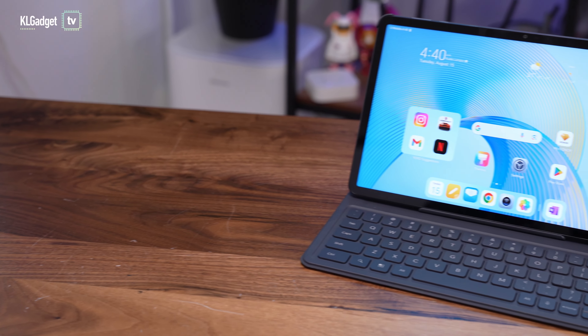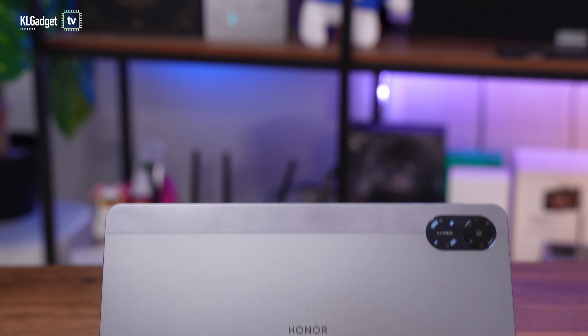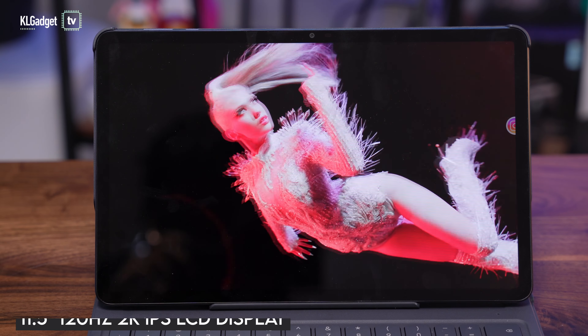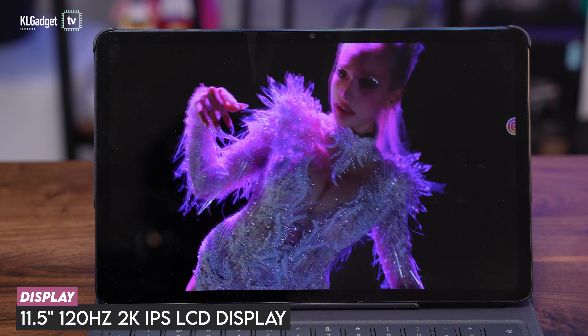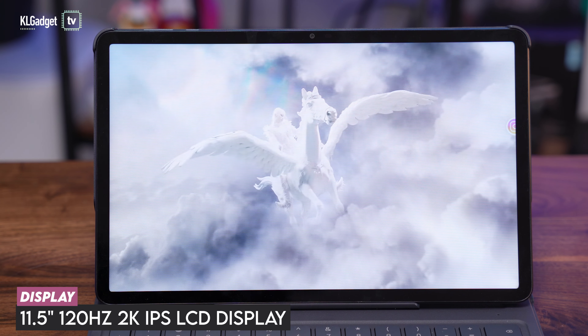We have seen many affordable Android tablets in the market, and the Honor Pad X9 is one of the decent ones. Let's check out the hardware of the Honor Pad X9. This is a very nice 11.5-inch IPS display that pushes 2K resolution with a 120Hz refresh rate.